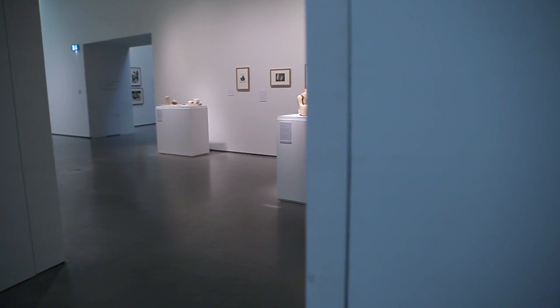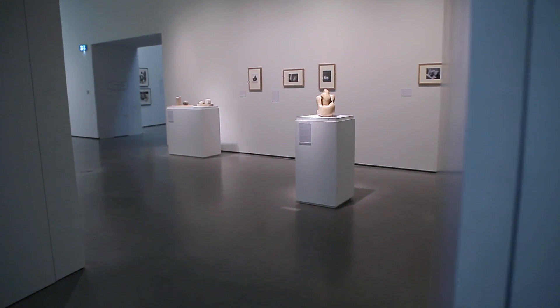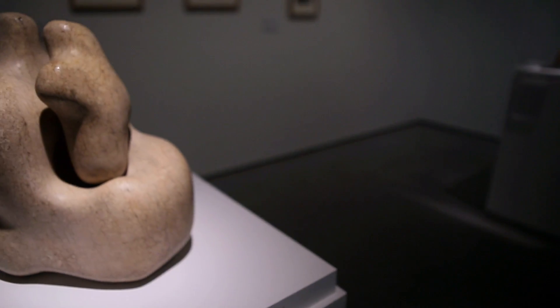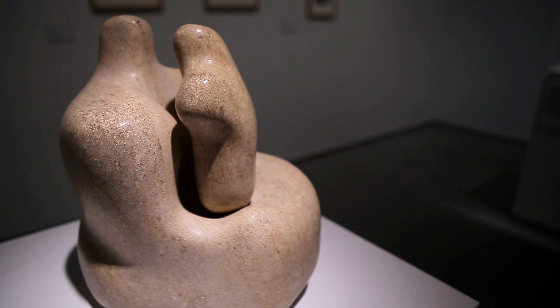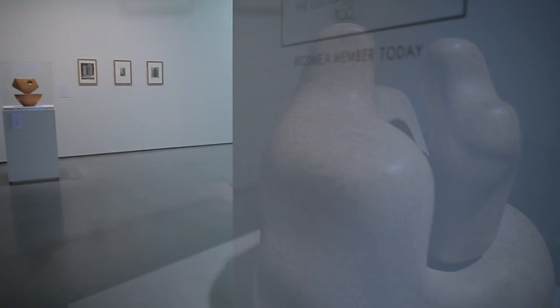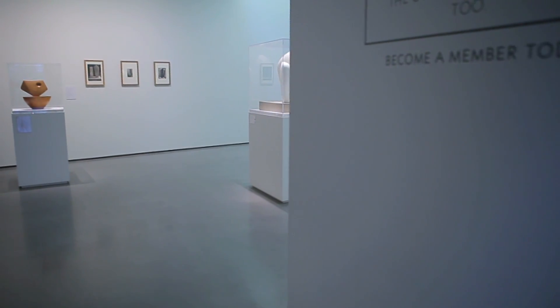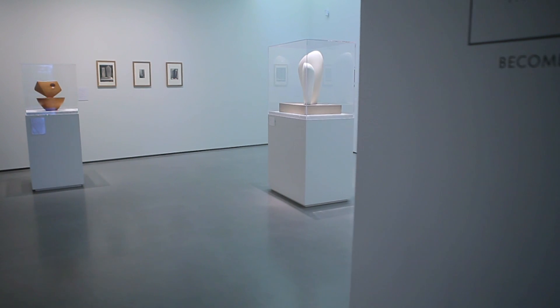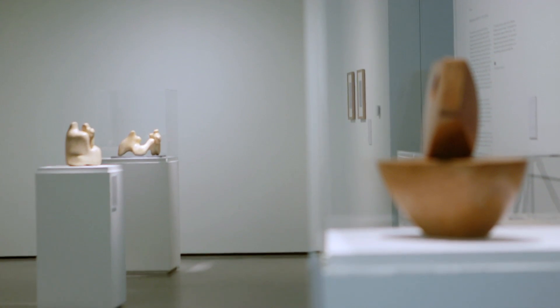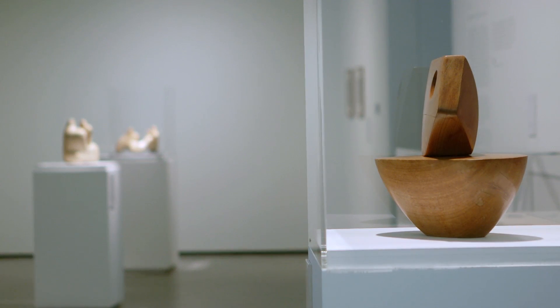This is a display that draws on our collection. In our collection we have a wonderful sculpture by Barbara Hepworth called Mother and Child that was made in 1934. The display explores works that Barbara Hepworth was doing in advance of this sculpture and afterwards as well, connected to this idea of maternity and then slowly moved to being about just two forms in relation to each other.